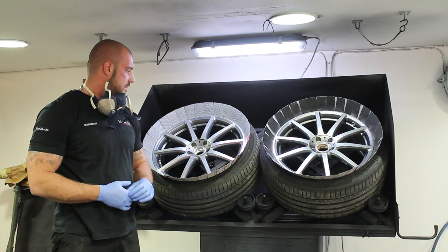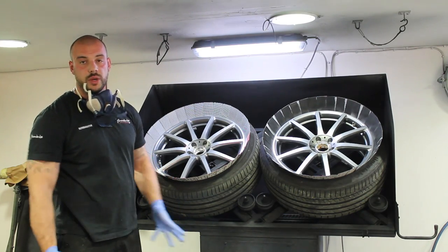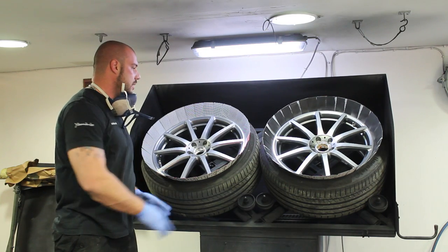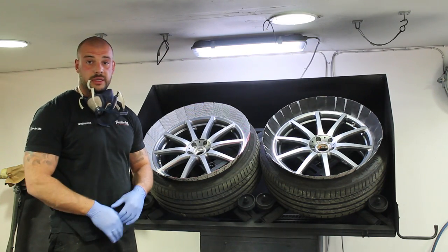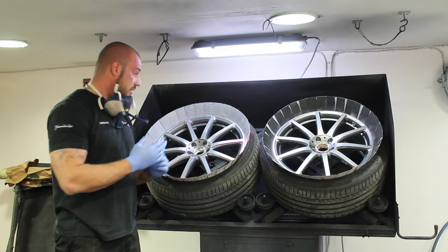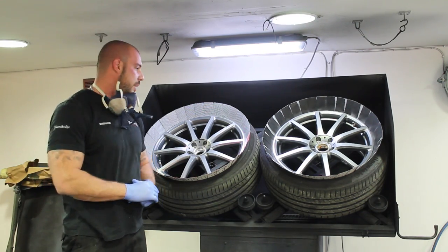The good thing with the plasti dip is it's very quick. We don't need to flatten the wheels, we don't need to scratch the wheels, we don't need to do anything. We just need to clean the wheels properly, degrease them properly, mask it up and spray. The drying time is quicker as well than a normal paint, and the thing is today we spray the wheels and today they go back on the car — done. Without baking, without anything.